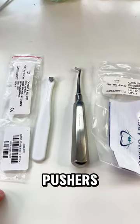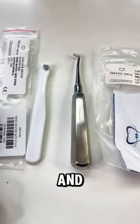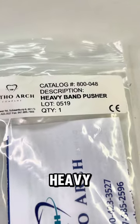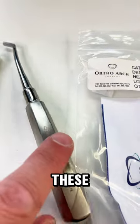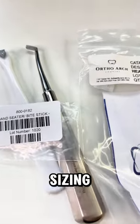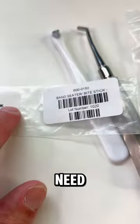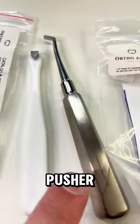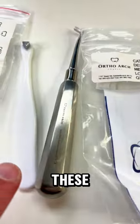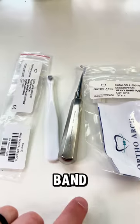You will need band pushers for band sizing the typodont. There are two types: the heavy band pusher — a beefy, heavy-duty instrument — and a bite stick band seater. You're going to need one of each. Both of these are used for the band sizing exercise on the typodont.